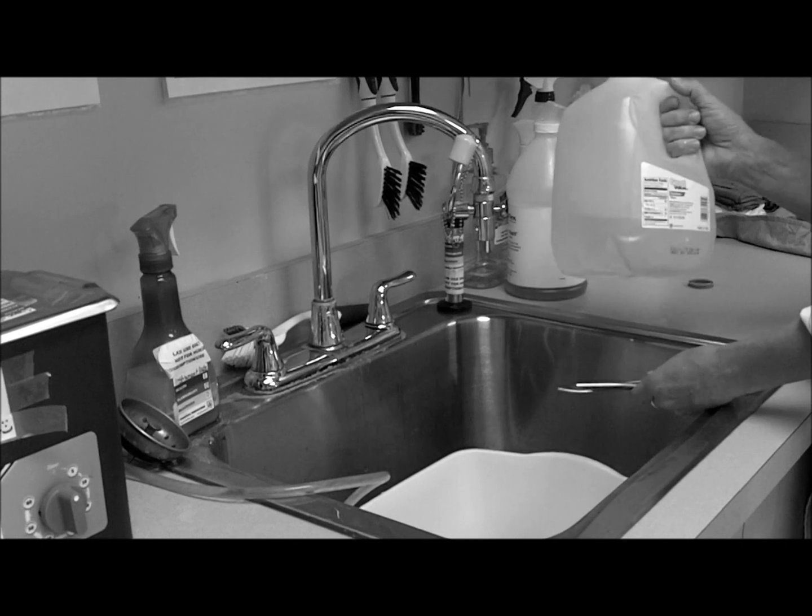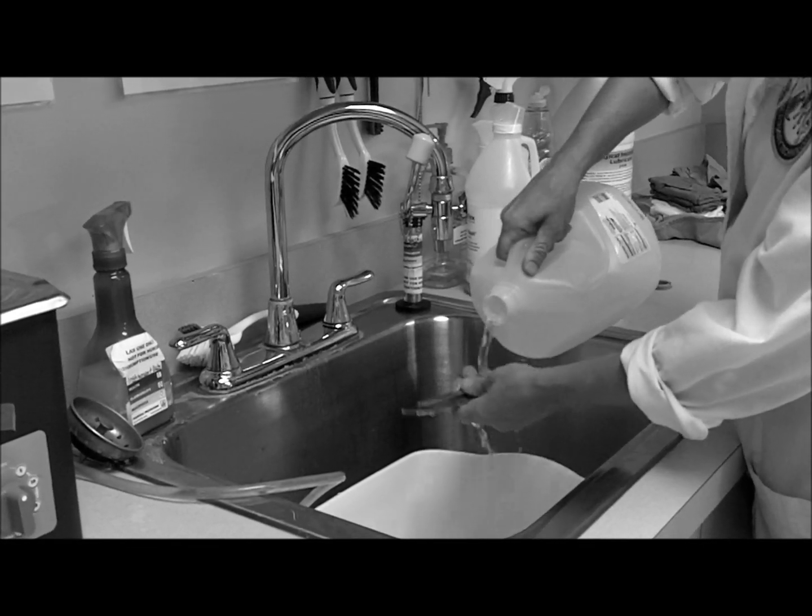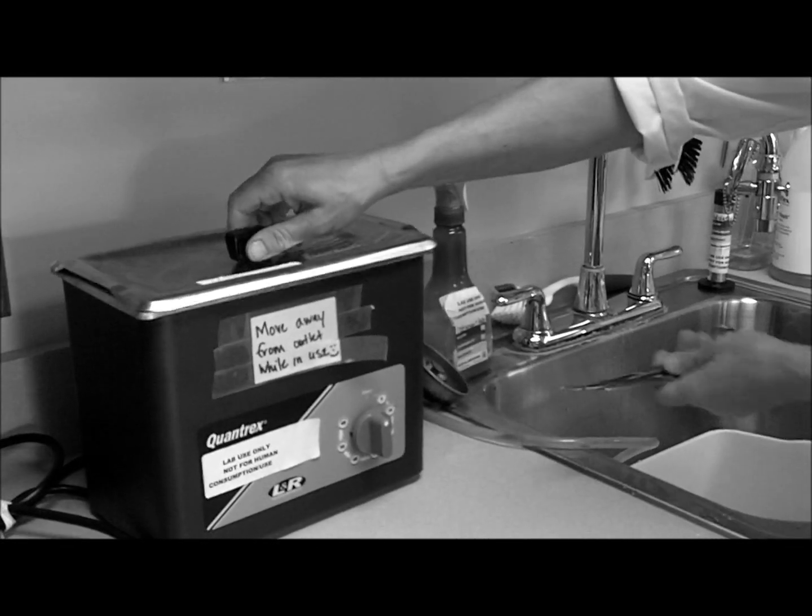Well, that's just neat. Next, you take the distilled water and you rinse your instruments. Then you put them in the ultrasonic cleaner.